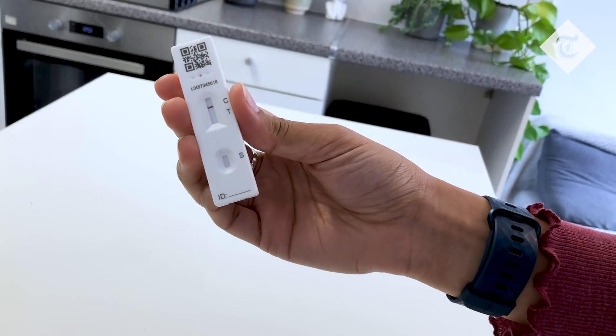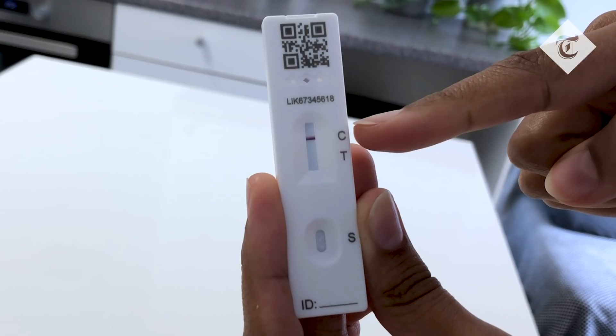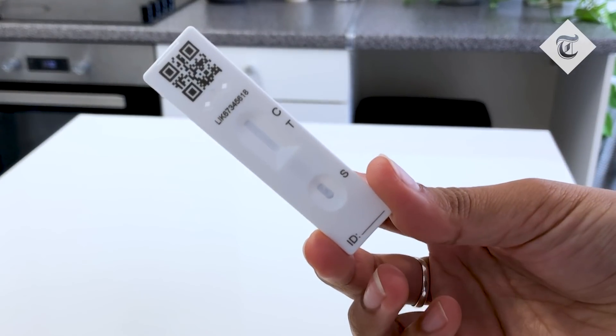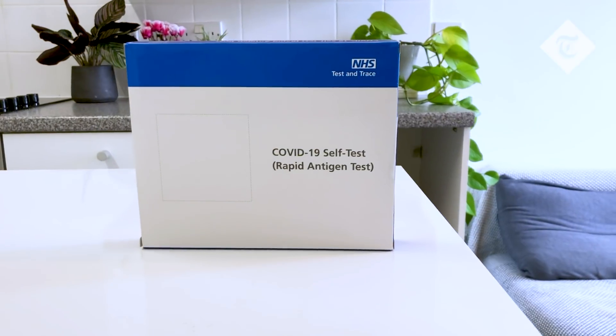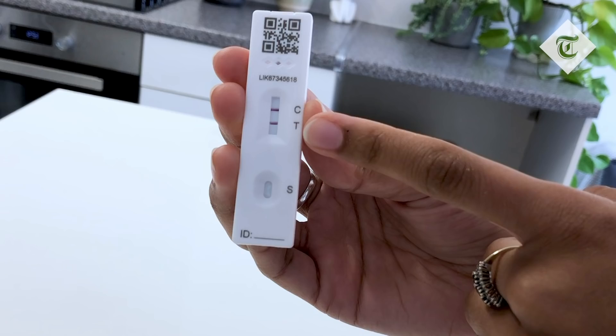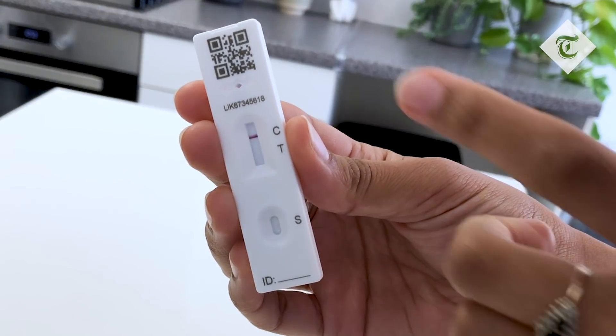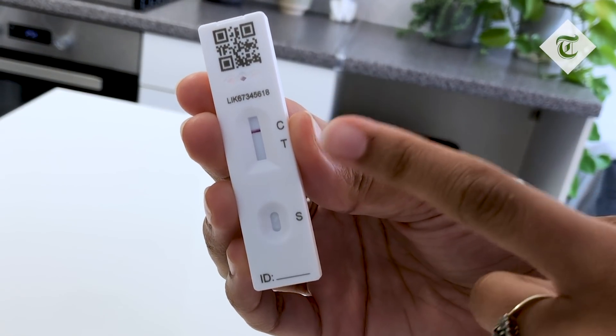The result. After the full 30 minutes, check the results. C indicates whether or not the test is valid. If there's no line by C, your test is invalid and you need to take another one. T indicates whether the test is positive or negative. If there's a line, even faint, this is a positive result. If there's no line next to T, it means you have a negative result like this one.